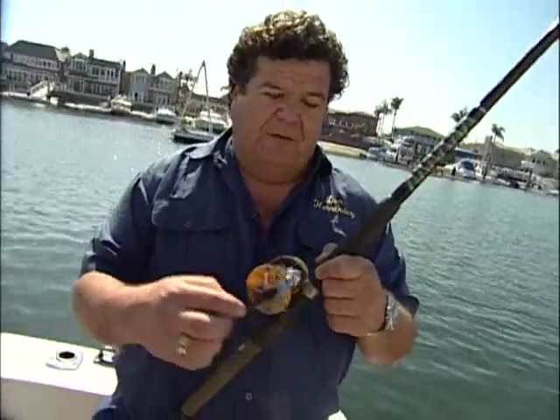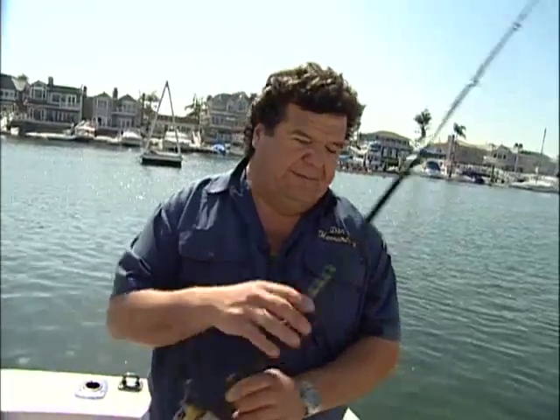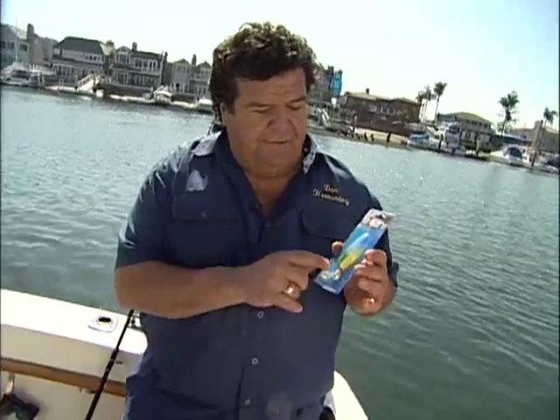I like bucktails because you can fish them on light gear, like this little inshore rod with a small reel. Use level wind if you want, or a spinning rod. This is a Dan Hernandez model but it's just an inshore rod, really easy to use. For small bucktails you can even go to a lighter spinning rod or a small baitcaster. It works fine.